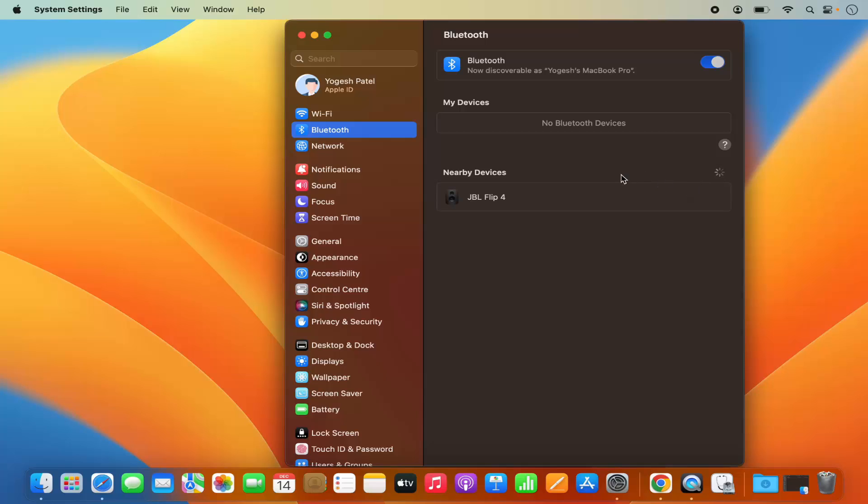Toggling this button is going to search for the nearby Bluetooth devices. Just wait for a few seconds and you can see my JBL Flip 4 speaker is listed here, which is a Bluetooth speaker.